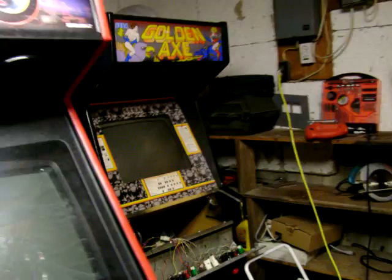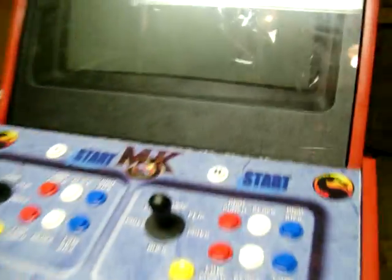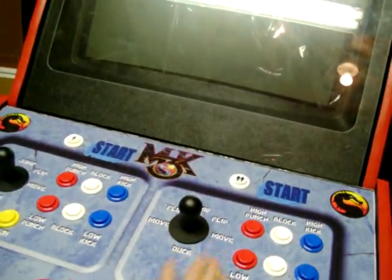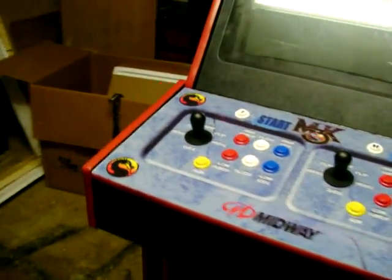I'm going to throw a couple more buttons up on the top — going to put a coin button and stuff up there. Leave some comments, tell me what you guys think. I mean, I can't wait to play. I don't know how many times I've walked over and just played with the buttons and joysticks because I'm just so excited.